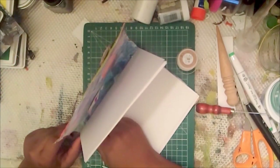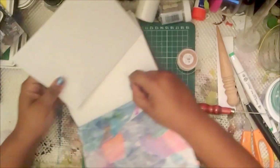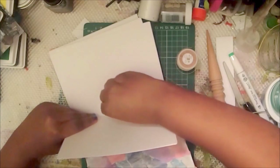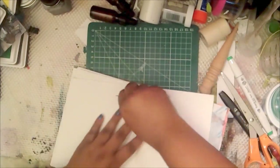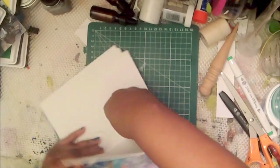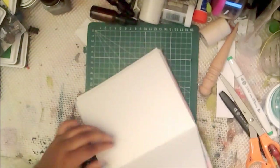For the longest time I just used floss to bind my books and it works fine. Some floss does come apart though — I had one book I bound with floss and the floss broke, and the book started falling apart. That book was for a trade — we were trading junk journals — and sadly that's what happened.